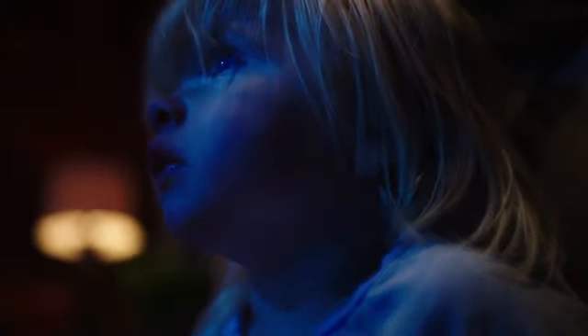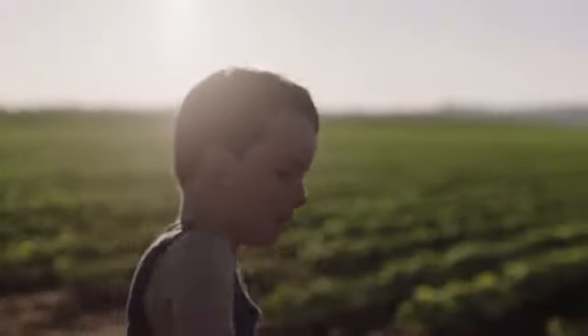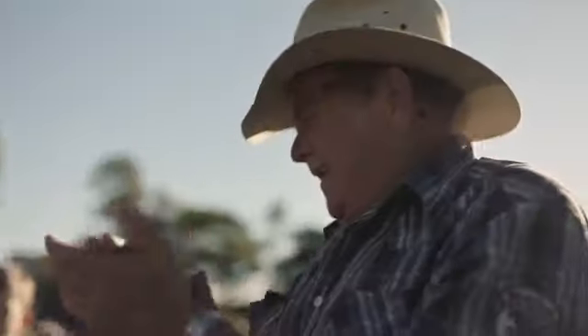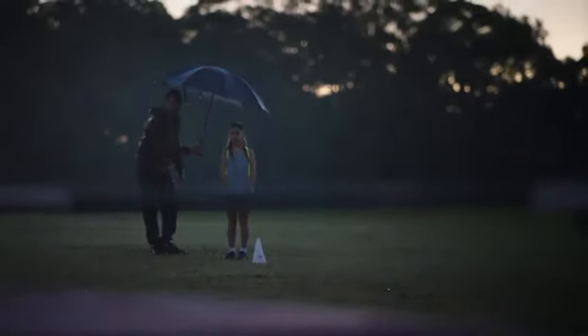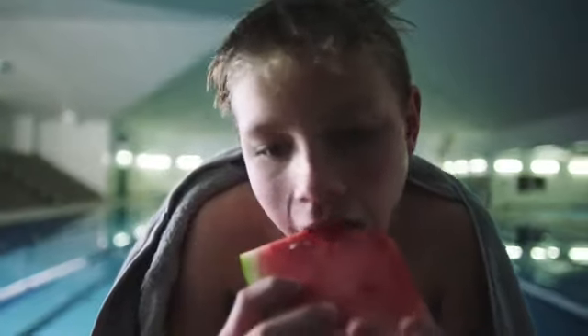How do you grow a champion? You begin by planting the seed, nurture them when they first start out and protect them from the elements. You train them while still young, make sure they're watered regularly and always keep them well fed with plenty of crisp fresh air.